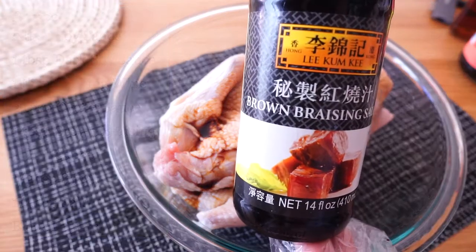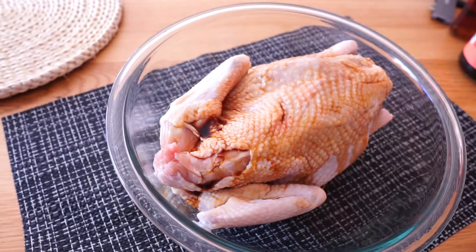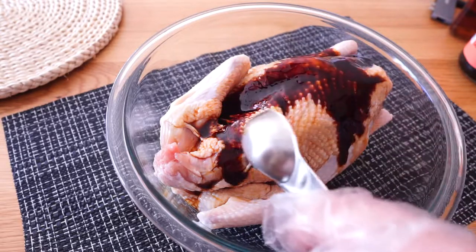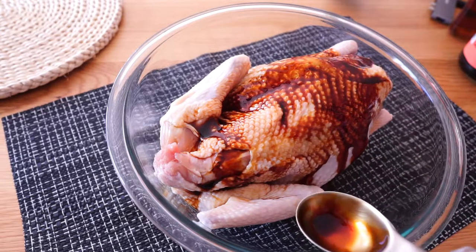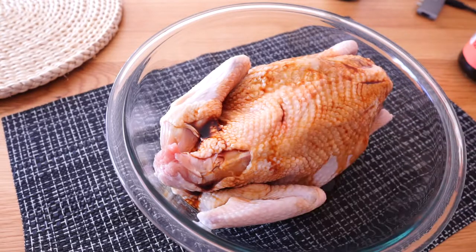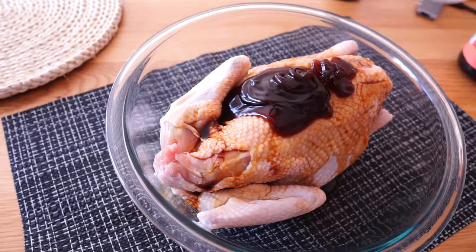This time I am adding another sauce which is this brown braising sauce. This sauce really enriches the color and makes it more vivid. The brown color from soy sauce and dark soy sauce will fade away after cooking; however, this brown braising sauce preserves it.